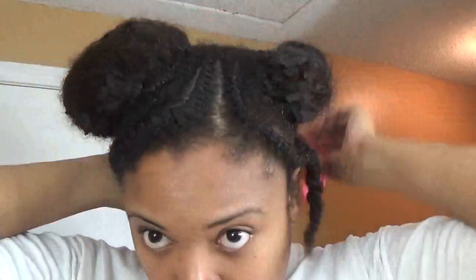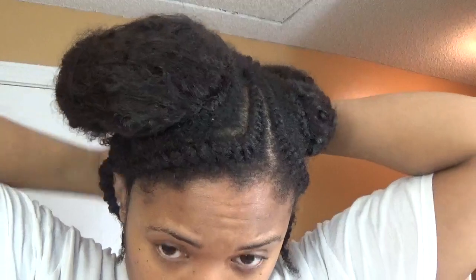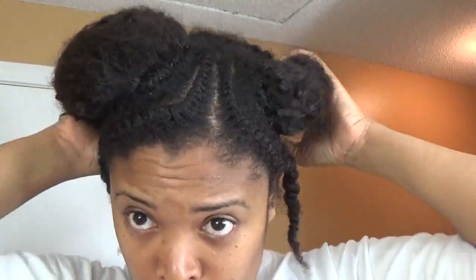Starting with the daily maintenance — first thing in the morning I begin this process. If you've seen my previous video, I told you that I have to always wet this hair to get it to work the way I want it. I start as soon as I wake up and basically just take the hair down from the way I had it tied down at night.